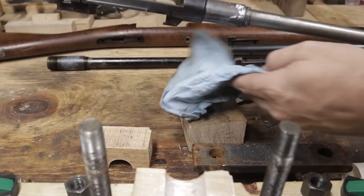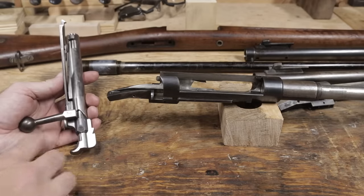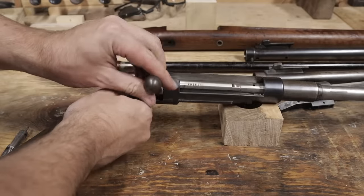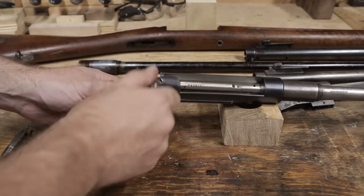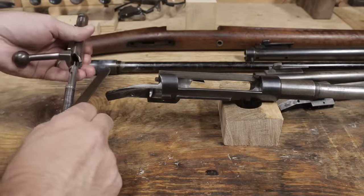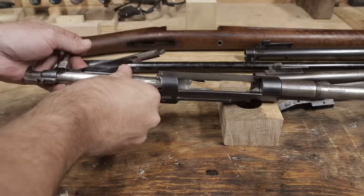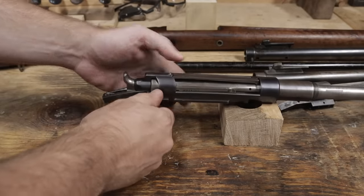I'll clean the chalk off. Next, I'll test fit the bolt. This number at the base of the bolt handle I think refers to the headspace — more on that in a bit. First I'll check to see if the bolt body fits and will close all the way. It fits well and closes easily. There doesn't seem to be any play back and forth. Now I'll check with the bolt internals added. It should fit the same way, but this will show if the extractor groove is off, even though it doesn't look like it is. It fits well, same as before.